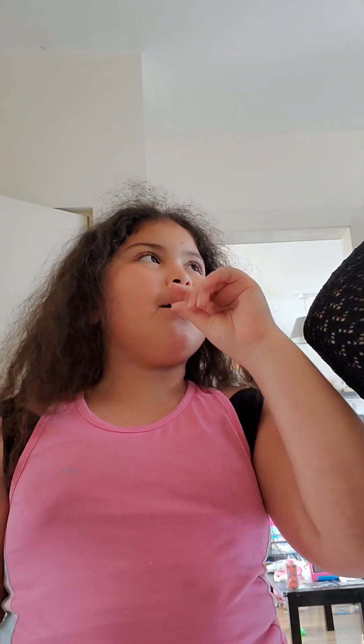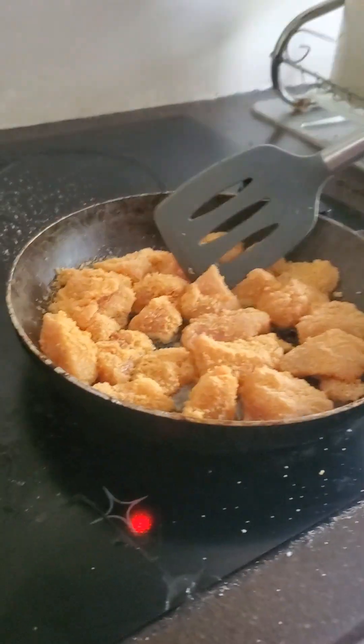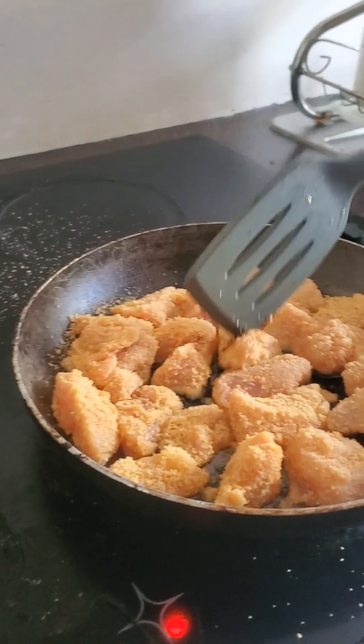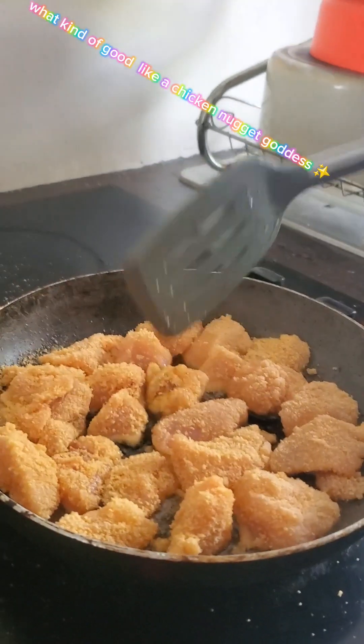I don't want to be a bad influence on her but I'm trying my best not to laugh. Do you want to share the camera? So when we flip them over you want them to have a lovely golden brown back. Be careful - it can spit out oil from the heat. You can see it's a good chicken nugget.